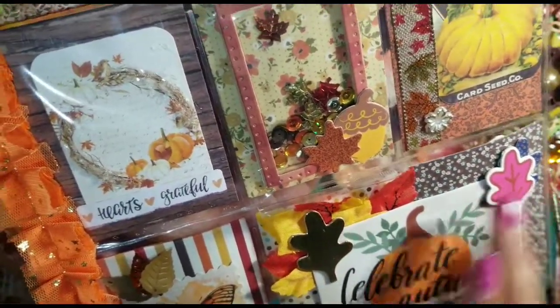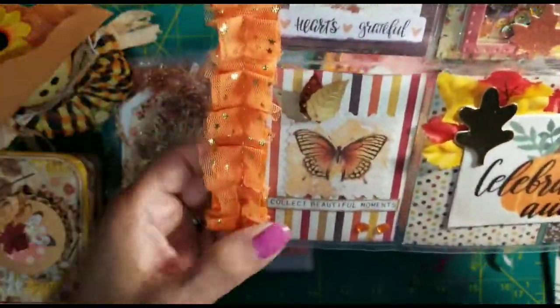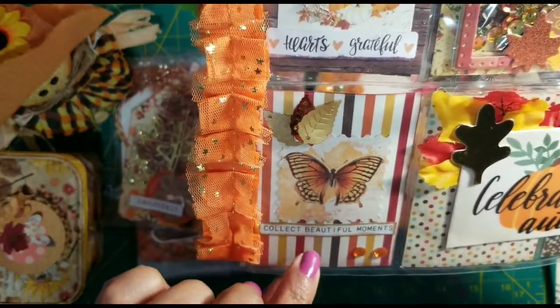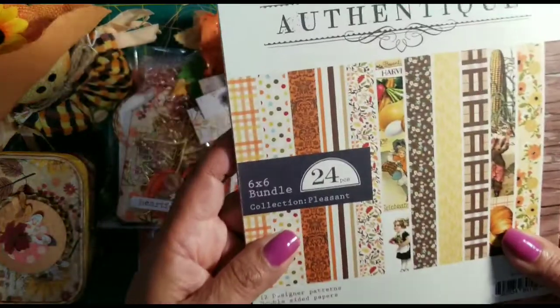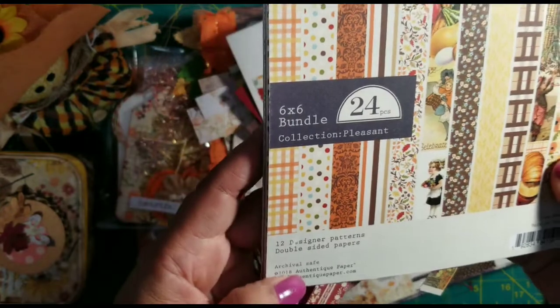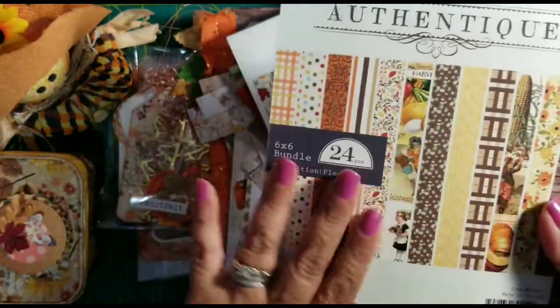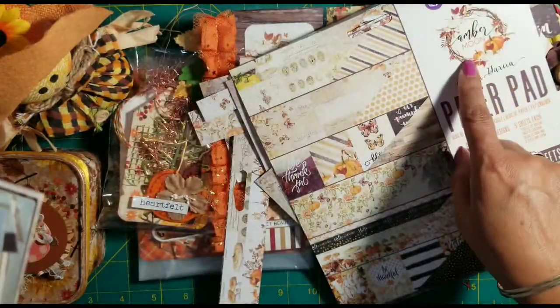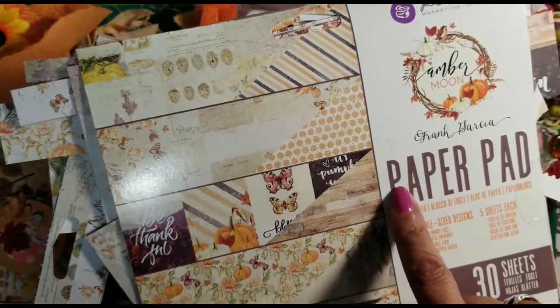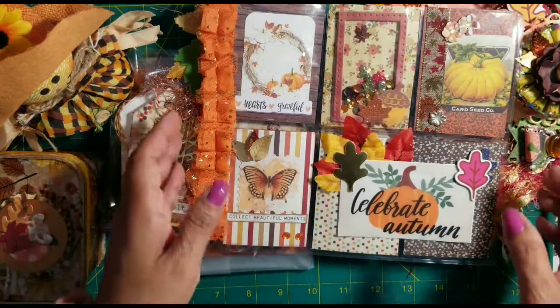I just added some leaves from my stash. For the cards, I used Authentique paper — I forgot to bring the paper pads out. I used Authentique throughout my swap, and I also used 'Autumn' from Carta Bella — beautiful papers. Then I used some of the Amber Moon from Prima, which I got at a yard sale about two years ago. I still have some and I'm trying not to use it all up because it's the most gorgeous paper.